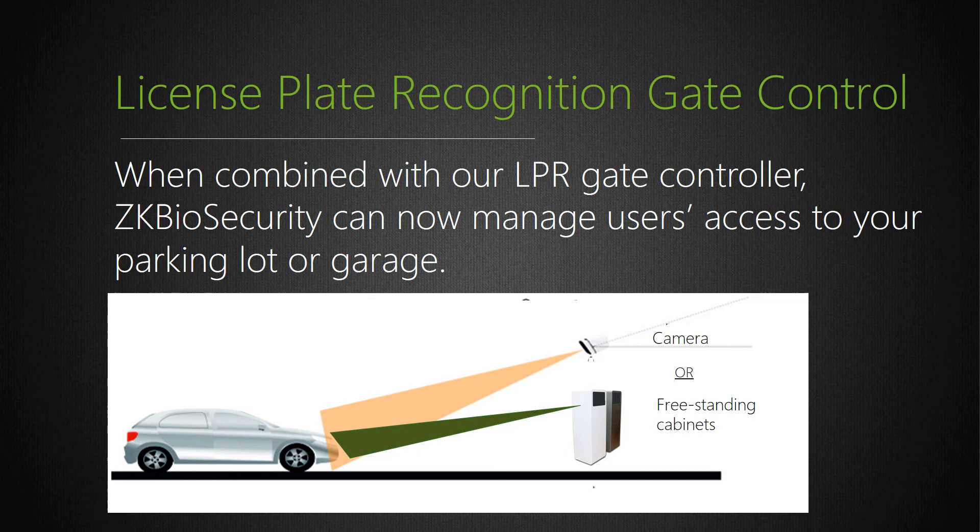Prior to LPR technology, customers typically paid security guards and/or invested in expensive long-range FOB readers and FOBs they handed out to residents and visiting guests. Issuing and replacing FOBs each year can cost tens of thousands of dollars depending upon how many vehicles need access to the parking facility. A great way to secure your parking lot while saving time and money is by using our ZK Access LPR gate controller and ZK Biosecurity software. Simply enroll all your users' vehicle license plate numbers into our software and assign their respective access rights. When motorists attempt gate access, their license plate will be read by the LPR gate controller and immediately recognized by the LPR camera's optical character recognition engine, which associates the plate number with the user programmed into ZK Biosecurity. Only if that user has the necessary access rights will ZK Biosecurity open the gate.